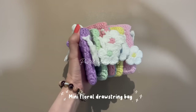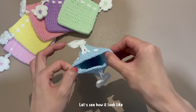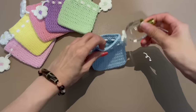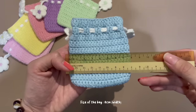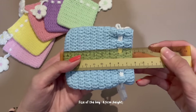I have done different colors — let's see how they look. You can see what to put inside the mini bag; it fits AirPod size. The dimensions are 8 centimeters for width and 8.5 centimeters for height.